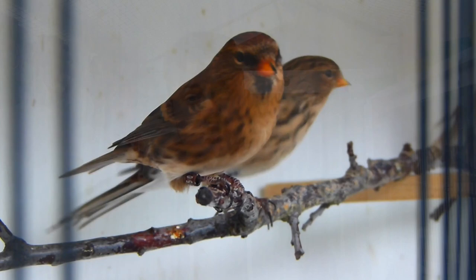Hi everyone, welcome back to OC Avery. I'm Oliver and in today's video we're going to be looking at the diet change in preparation for the winter months and the show season for the British birds and the canaries.